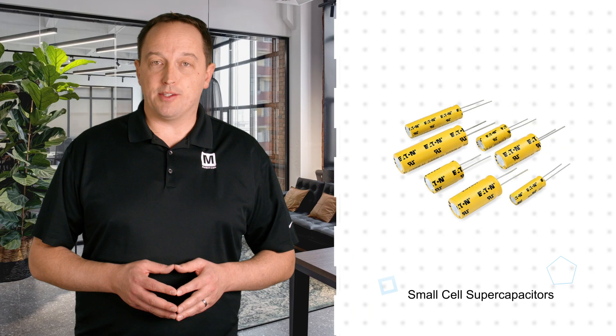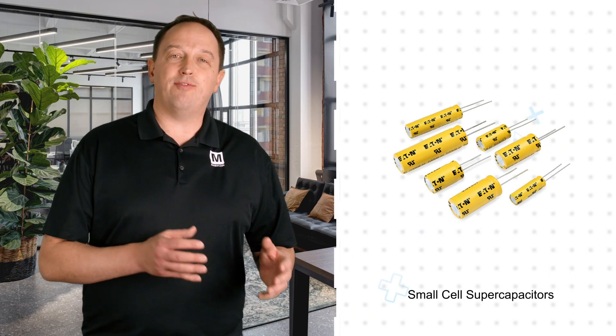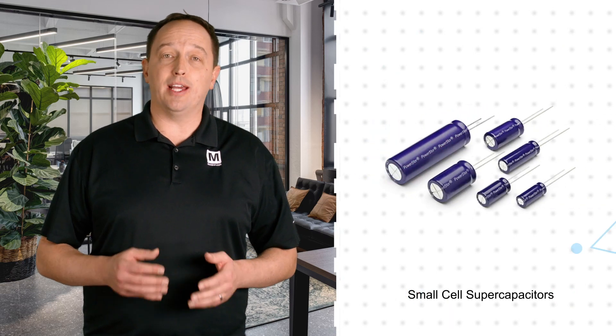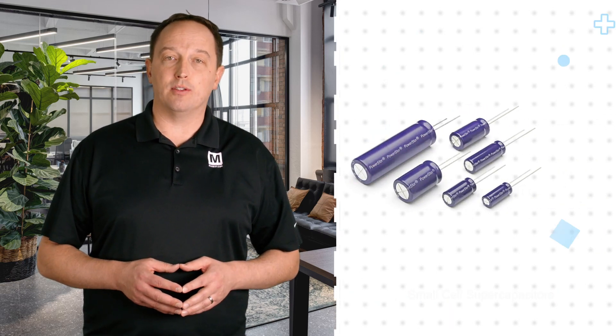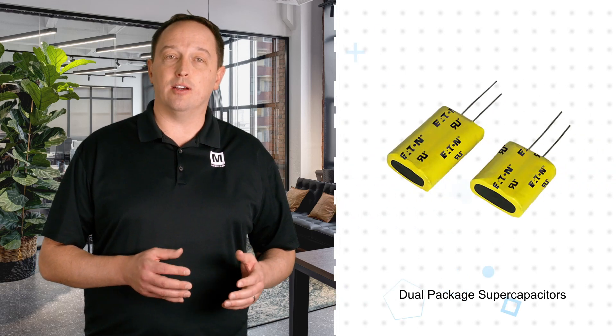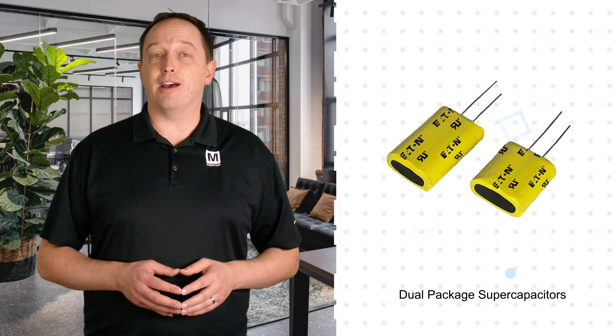Small cell supercapacitors are offered in cell sizes down to 5 by 18 millimeters but still provide high capacitance and long cycle life for applications with less space and lower energy requirements. Dual package options offer two small cell supercapacitors connected in series to address working voltages up to 5.4 volts.